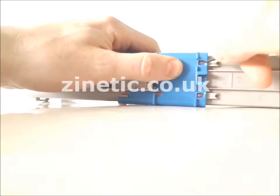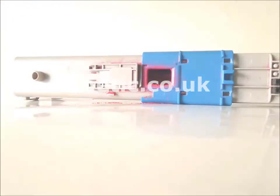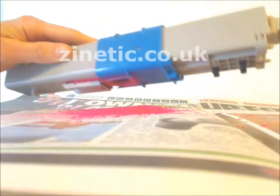How To Refill Your Empty Toner Cartridge by Zenetic.co.uk. Release the clips and slide open the plastic cover. Empty the old toner into a sealable plastic bag.